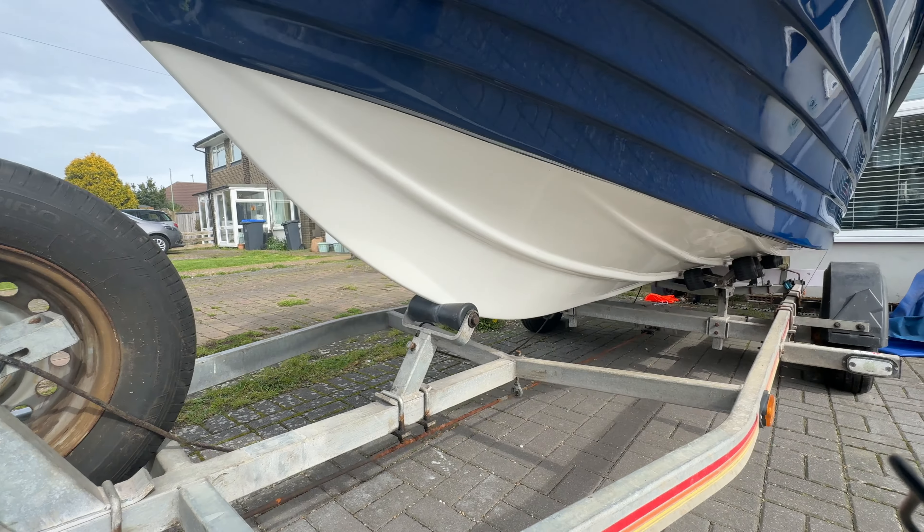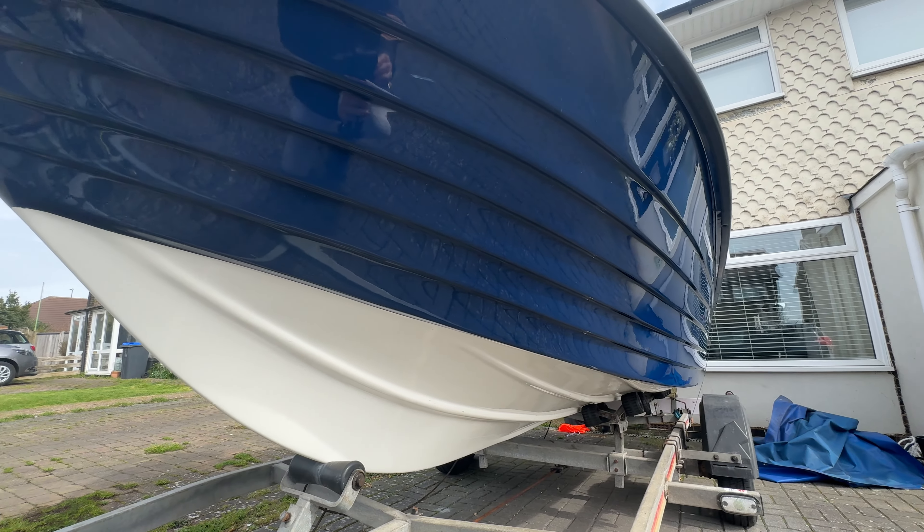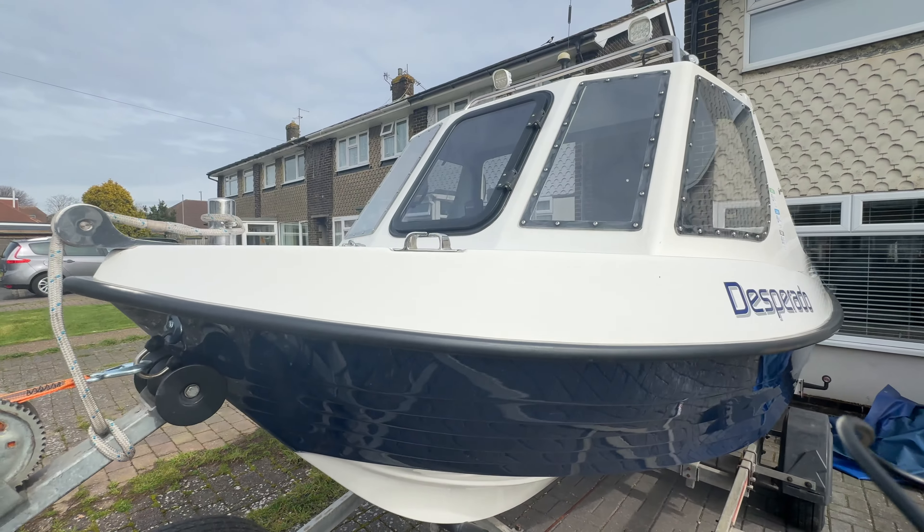One other thing I want to point out: this boat has never been anti-fouled, not once. So if I'm going to moor it, that is something I'm going to need to do.